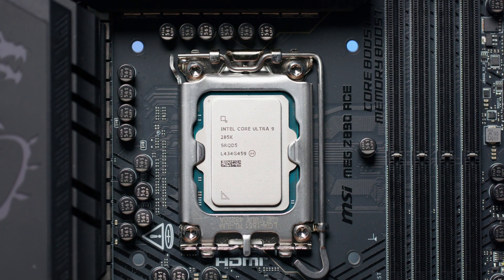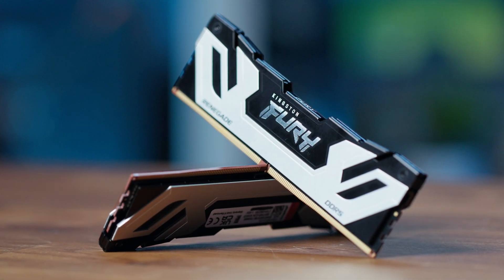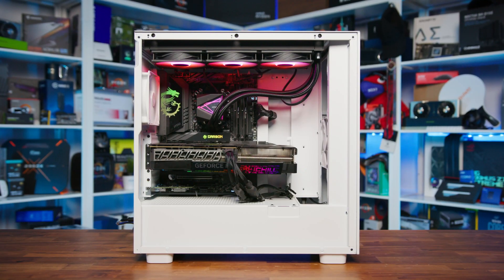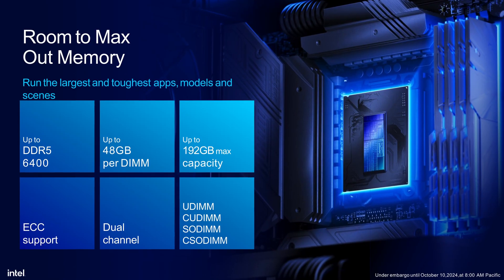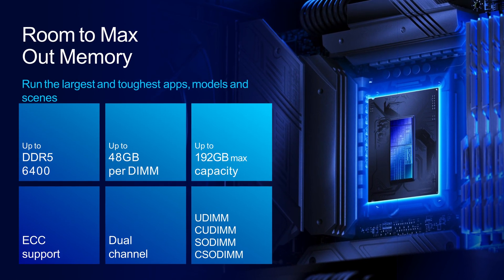Intel's new Z890 chipset is here, bringing significant changes to the memory landscape. Whether you're an experienced builder or new to PC hardware, understanding Z890, CU-DIMM, and CAM2 is important for making informed decisions about your next system. In this video, we're examining Intel's Z890 chipset and the new memory technologies it supports. We'll cover what's new, what's changed, and the implications for gaming and productivity — from increased bandwidth to new form factors.